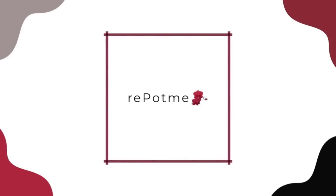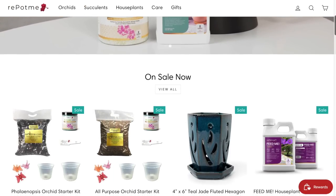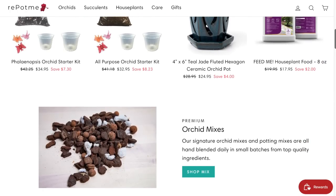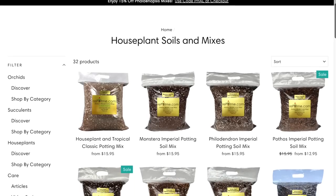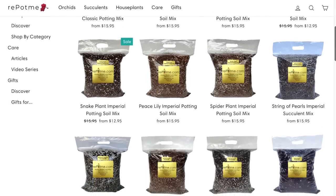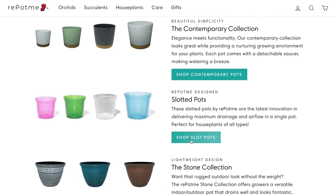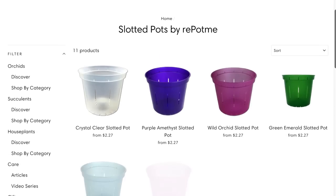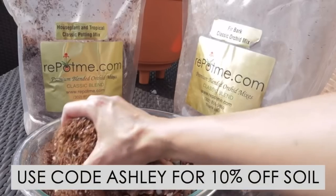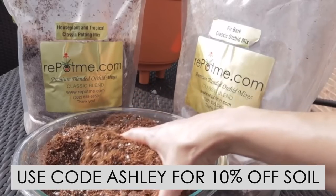This Houseplant Care 101 series is sponsored by repotme.com. With Repotme you can have all of your houseplant supplies delivered right to your door. They are a one-stop shop for all of your houseplant, orchid, or succulent needs. They have custom handmade houseplant soils ranging from orchid soil, philodendron, monstera, peace lilies, cacti, succulents, and more. They also have lots of different pots including my favorite clear slotted orchid pots, amazing houseplant fertilizers, and so much more. I've included their link in my description below and you can also get 10% off any potting soil with my code Ashley.